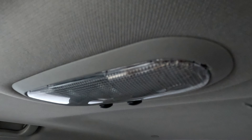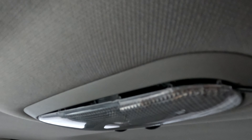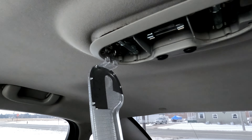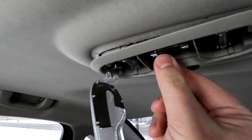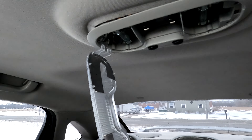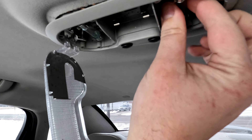There's a little tab on one end here that you can flip your screwdriver in, the whole thing pops down, reach right in and grab the bulb. I'm going to replace all three of these, so I'm pulling all three.